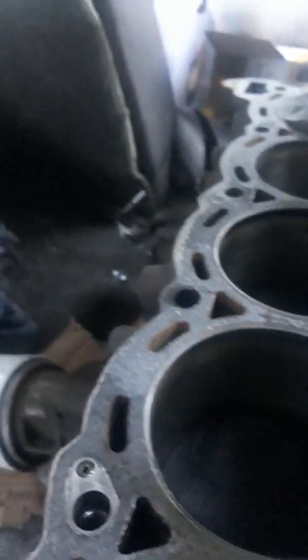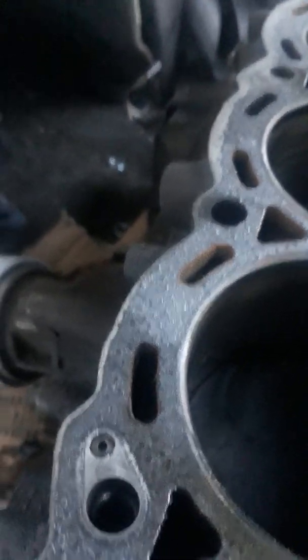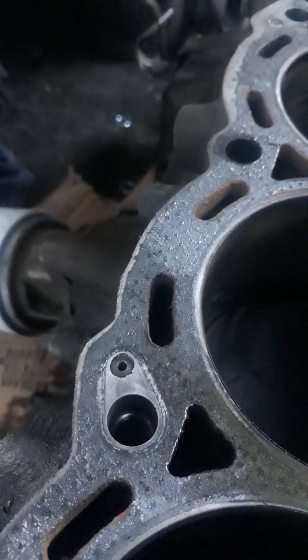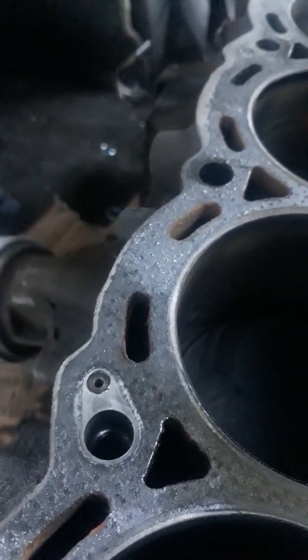So if you want to get those restrictors out, there's a couple of ways you can do it — you can drill it, but make sure you get exactly the right size drill bit. Always when you buy new restrictors they'll be too loose.